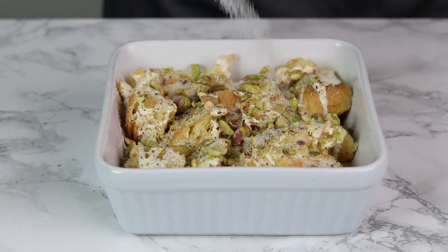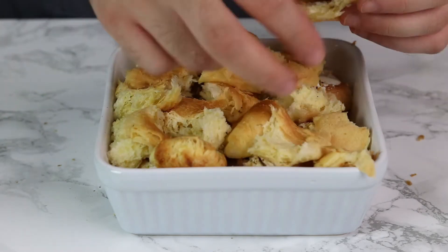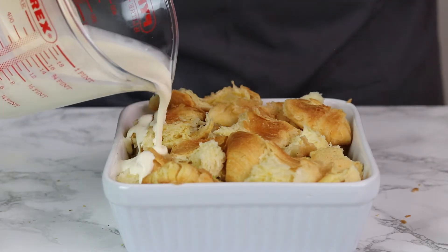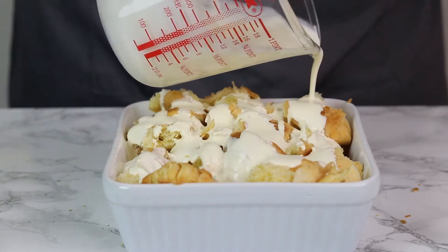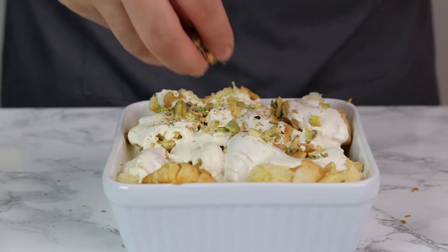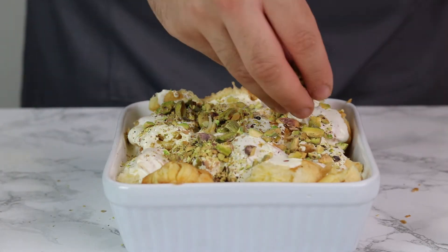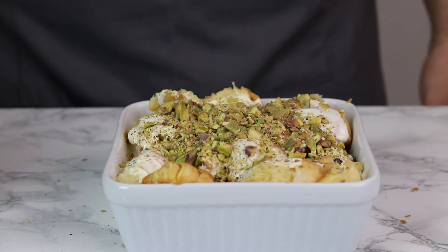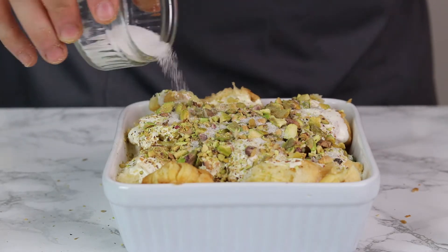Then do the same thing with the rest of your ingredients — put the croissants, then the rest of your cream, then the rest of your pistachios, and then of course just a sprinkle of sugar to give it a nice caramelised topping. Make sure you get the cream into all the gaps so it drips through. Don't be shy with the pistachio — I know you want to nibble it, but I promise you the more pistachio on this dessert, the better it's going to come out.